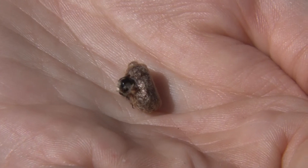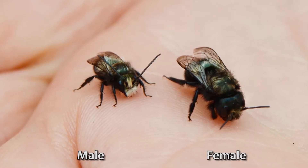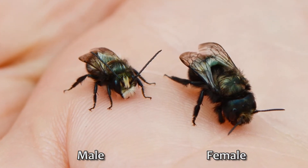In spring the first to emerge are males. Females emerge later and are larger than males. Although females have the ability to sting, they are docile and harmless if handled gently.